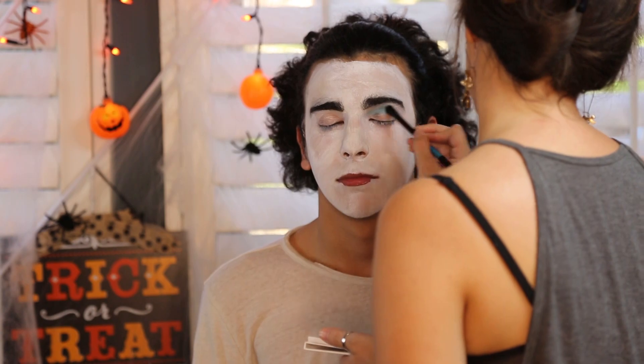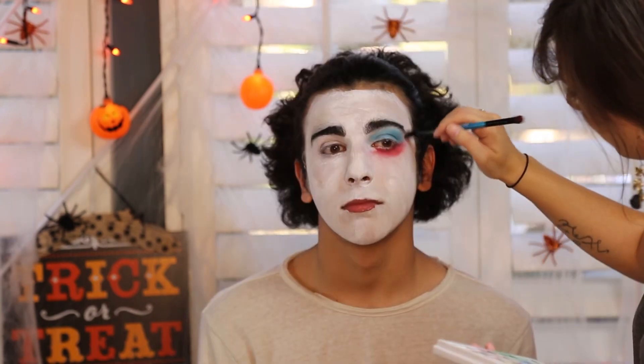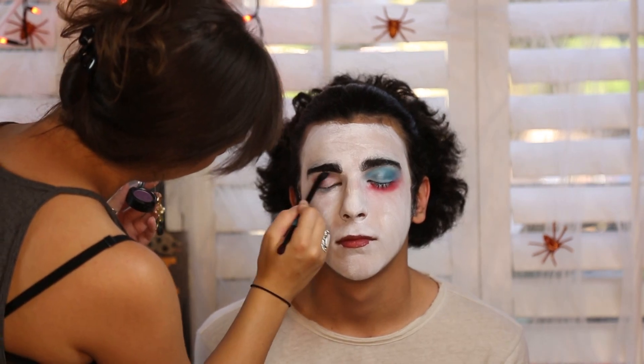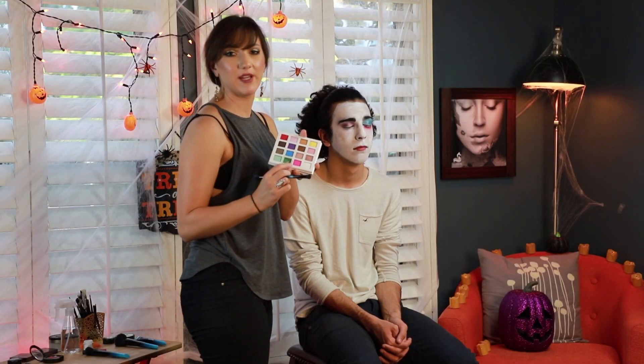Next we're going to go into the eyeshadow portion. He has like four different colors on his eyes — it's going to be blue, red, and then a purple pink. So first I'm going to start off with the blue into the crease. Then I'm going to go in with this red right underneath the eye. Then on this side I'm going to go in with this purple color, and underneath I'm going to go in with this bright pink color.